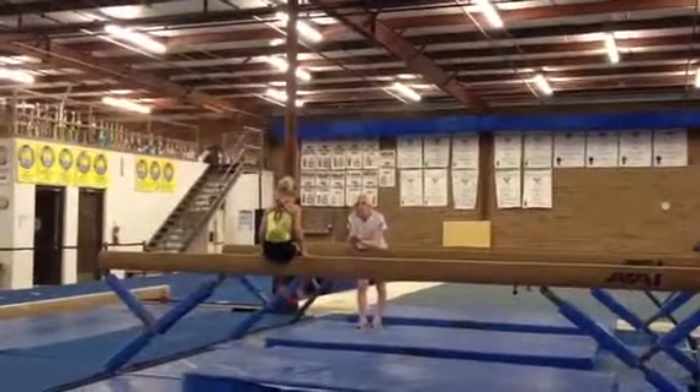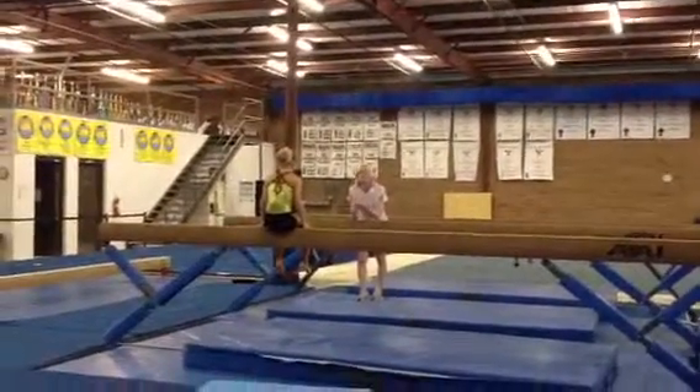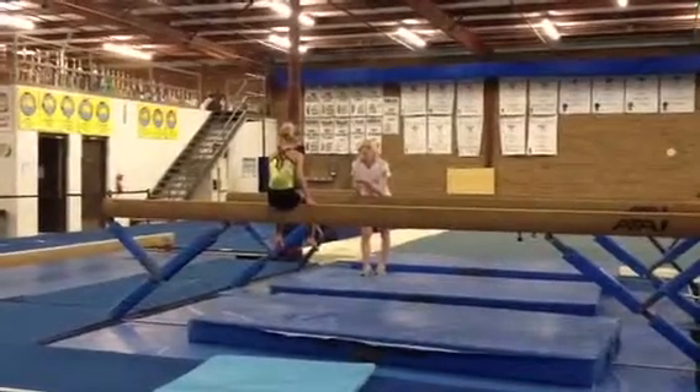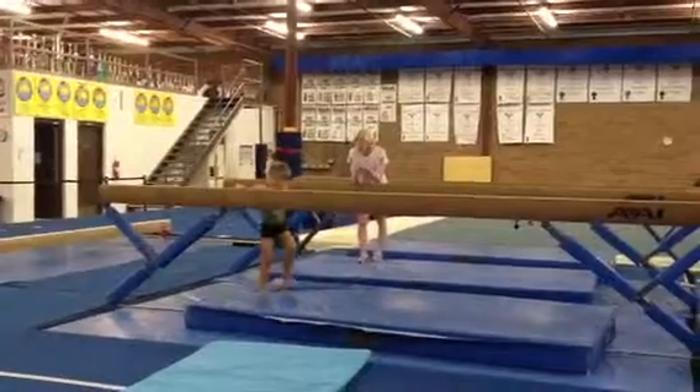I told you this before, remember? A back walkover has what in it? A handstand. Correct. A cartwheel has what in it? A handstand. Correct.